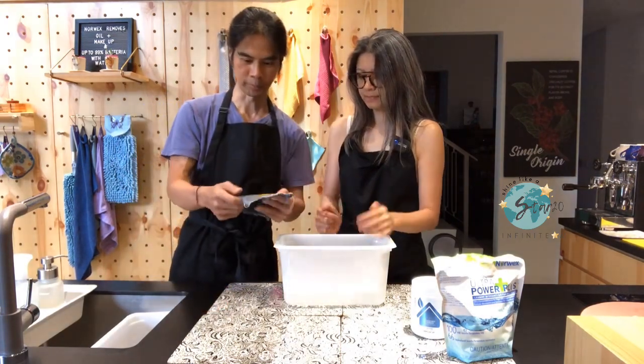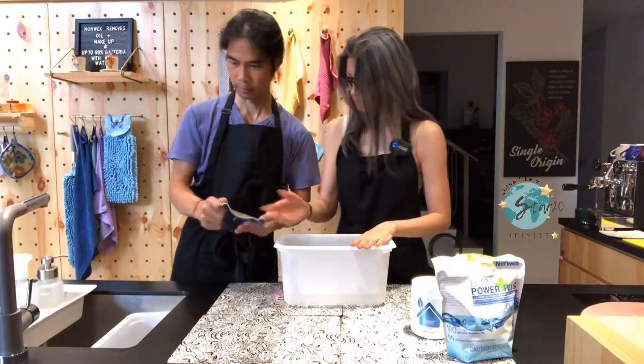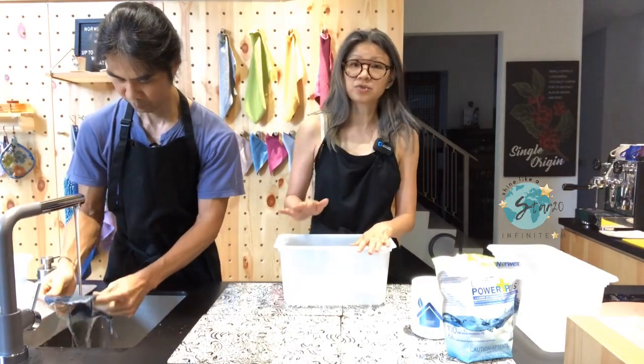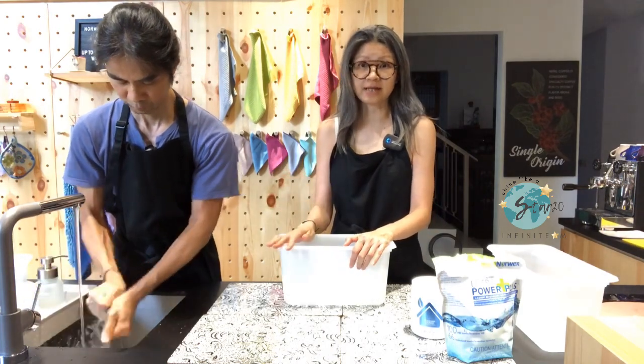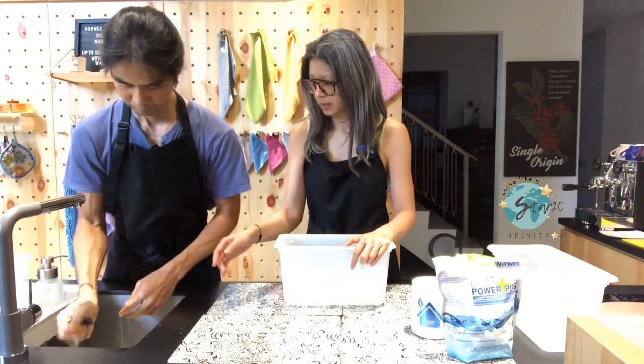So normally, how would you clean something like this? In normal circumstances, probably what I'll do is just rinse with water first. Water is a universal solvent, so even by rinsing with water you can actually remove maybe 20-30% of the stain. So let's see after Mike has rinsed it with water.